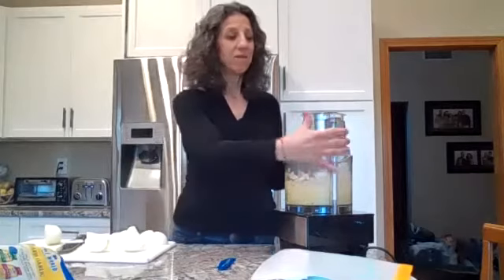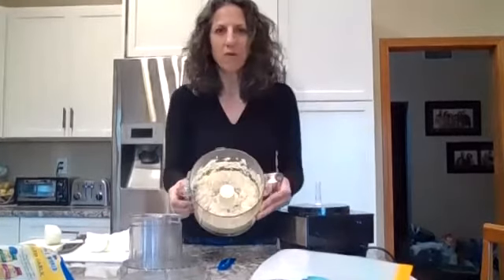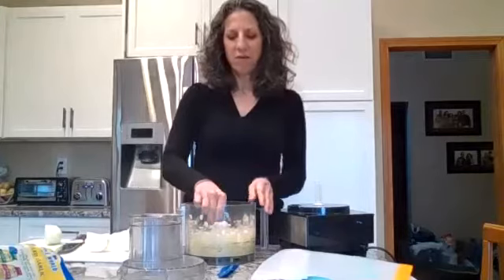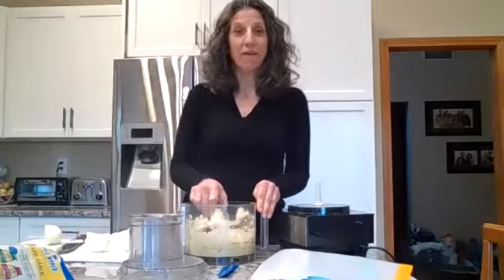That's it — about 10 seconds. It dices it really fine. So you can see it's nicely diced. And now I have garlic for a while.